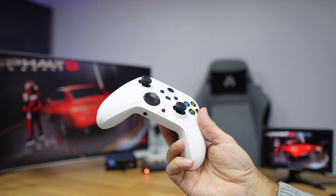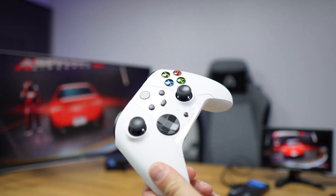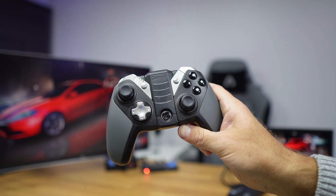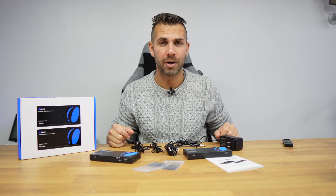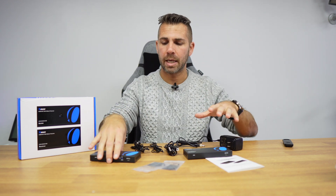I did test gamepads as well — at least the Xbox gamepad and a GameSir — and at this moment it's not possible to use gamepads with this unit. Keyboard and mouse work fine, but the gamepads I have are not supported.